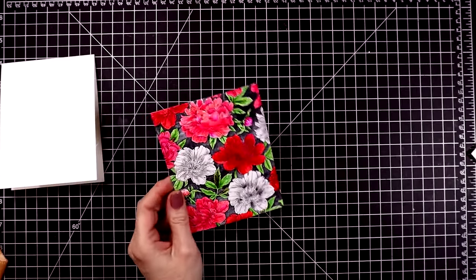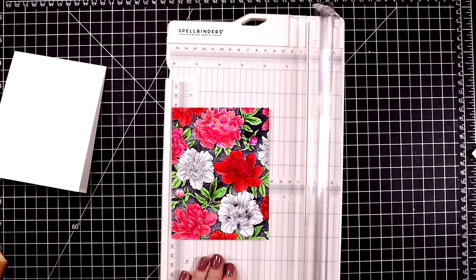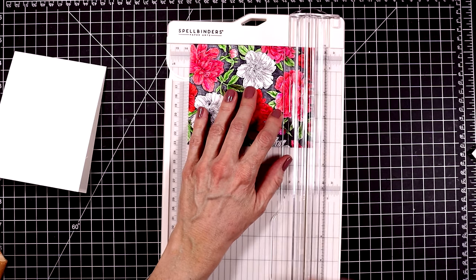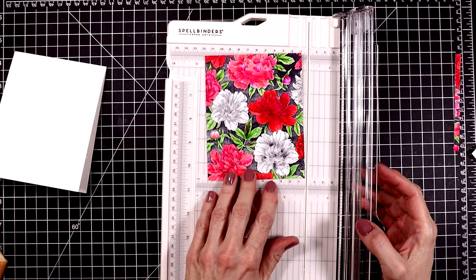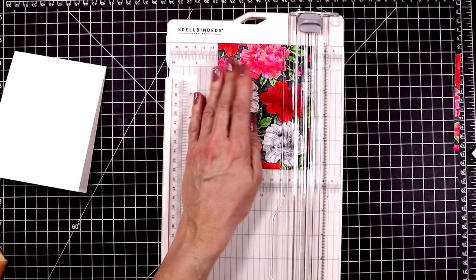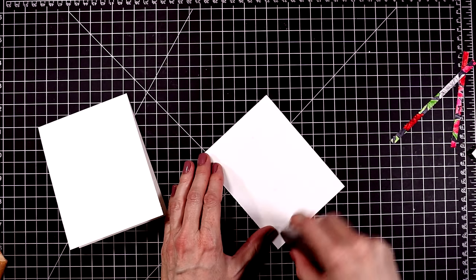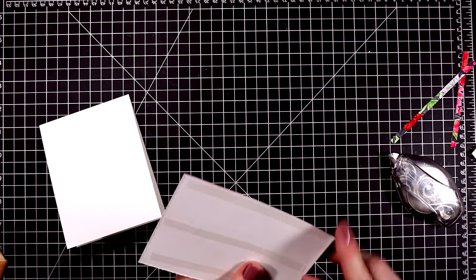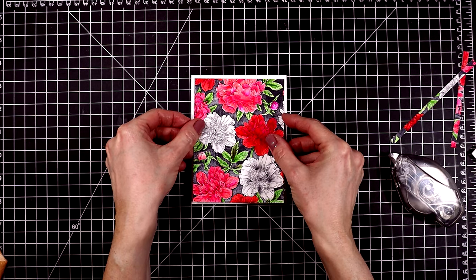There it is all done — isn't that beautiful? I'm going to pull out my Spellbinders paper trimmer and cut this down so that it measures five and a quarter by four. This will give me a pretty white matting when I attach it to the card base. I'm going to keep those strips that I cut away and put those on the inside of the card — I just couldn't throw those away. So let's center the panel onto the card base. This is going to make a fabulous Mother's Day card.